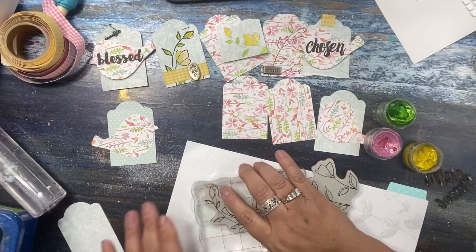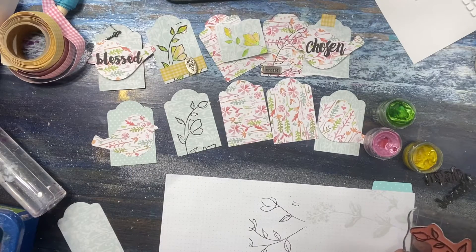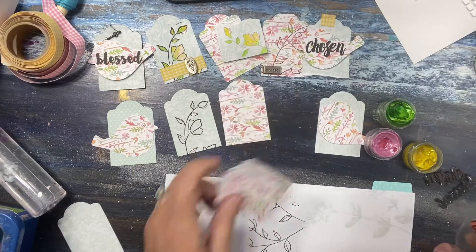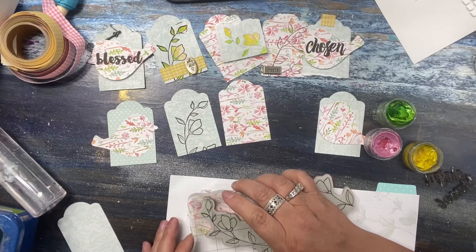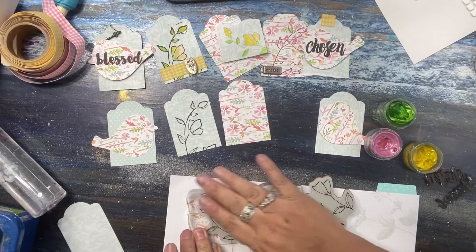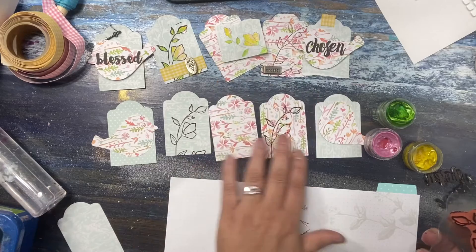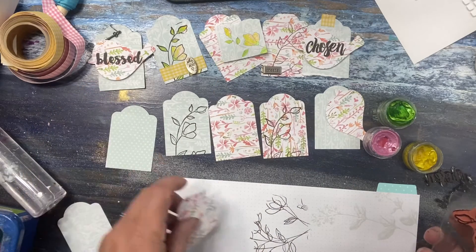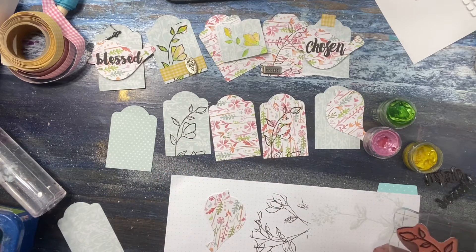When you're painting over stamped images, you want to use an ink that is not going to move. You want it to say pigment ink or India ink — those two work really well and you can paint on top of them. Archival also works really well. Just make sure it says permanent somewhere on there, so that when you go to paint, the ink isn't bleeding.